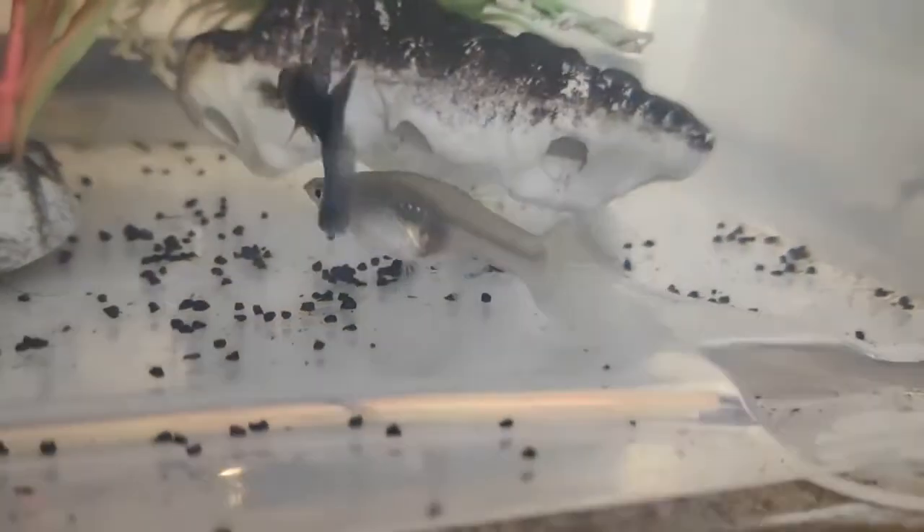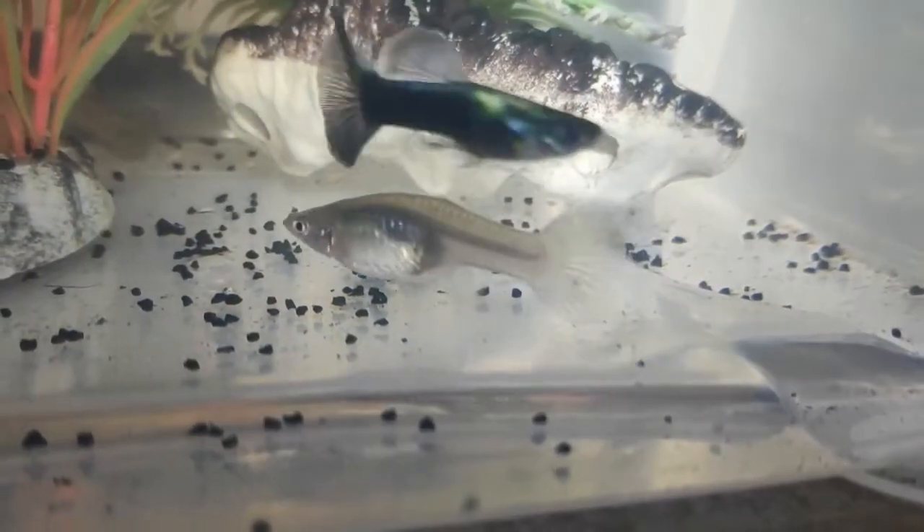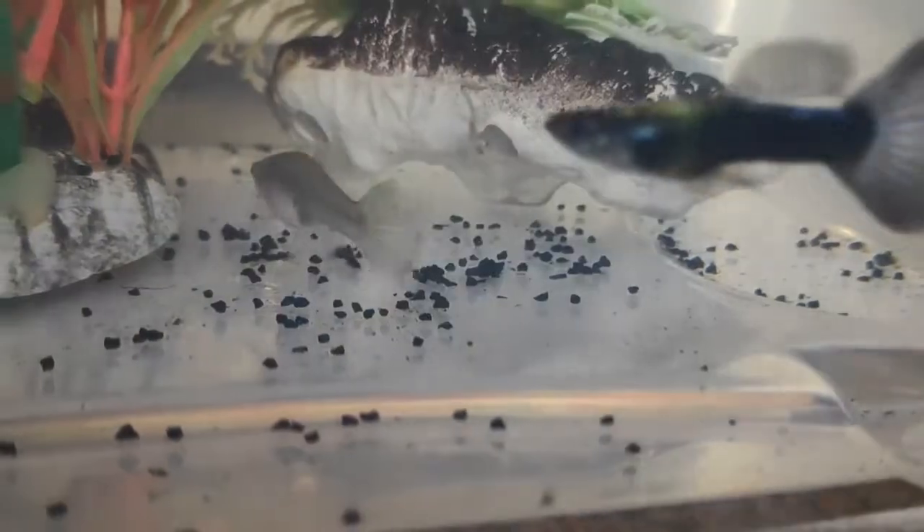When you buy guppies, you want to know what your goal is. If you want to have babies, you should get a male to female ratio of 1 to 2 — 1 male per 2 females — and they will breed because it's just really easy. Males are usually smaller and more colorful, while females are bigger and a bit more dull.